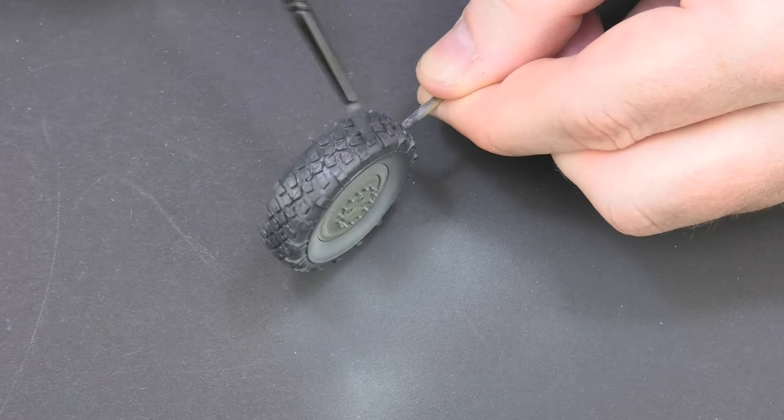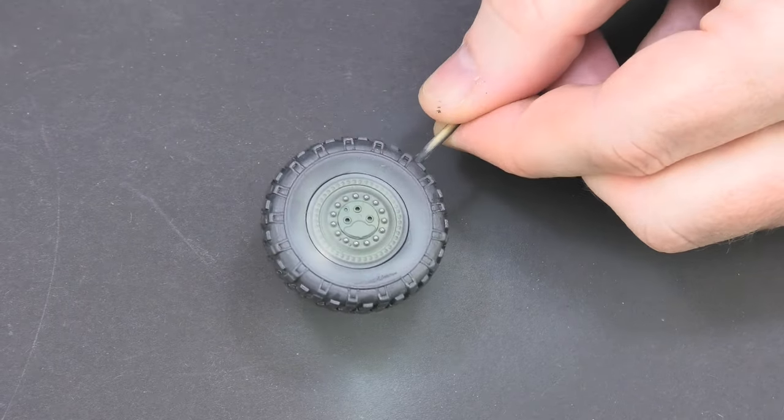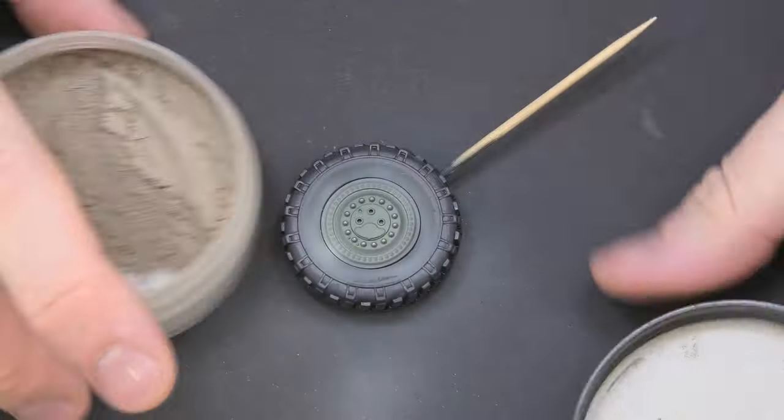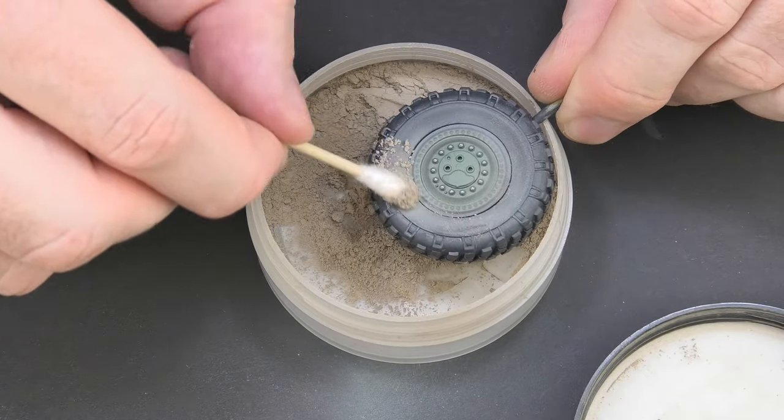For this weathering finish, the previous dust on the tread must be painted in the color of the tire. After that, I apply the sand pigment to the sides of the tire which I rub gently with my finger. This is the dust effect base.